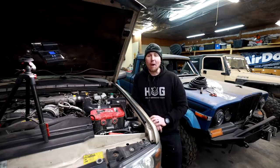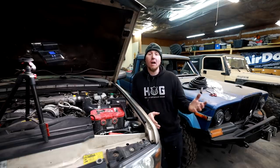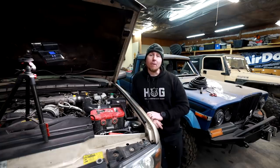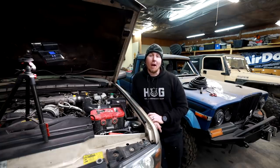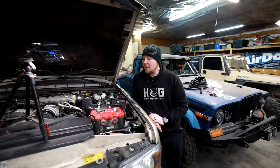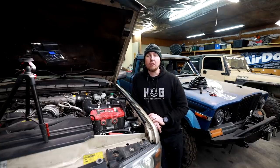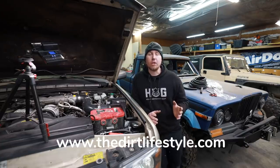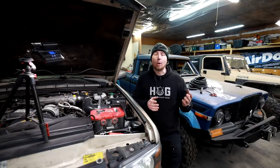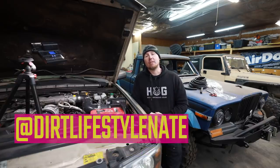This video is over and I hope that you enjoyed it in some way, or at least saw me use some tools that might help broaden your horizons on your projects. If you enjoyed the video, make sure you give it a thumbs up and subscribe to the channel if you haven't already. I've got a lot of how-to stuff on here and I like to build, go off-road, and do all the stuff that a lot of you guys like to do. If you want to help support the channel, go to thedirtlifestyle.com — we have t-shirts, hats, neck gaiters, and a link to our Patreon account. If you want to follow me on social media, I'm at Dirt Lifestyle Nate. We'll see you next time.